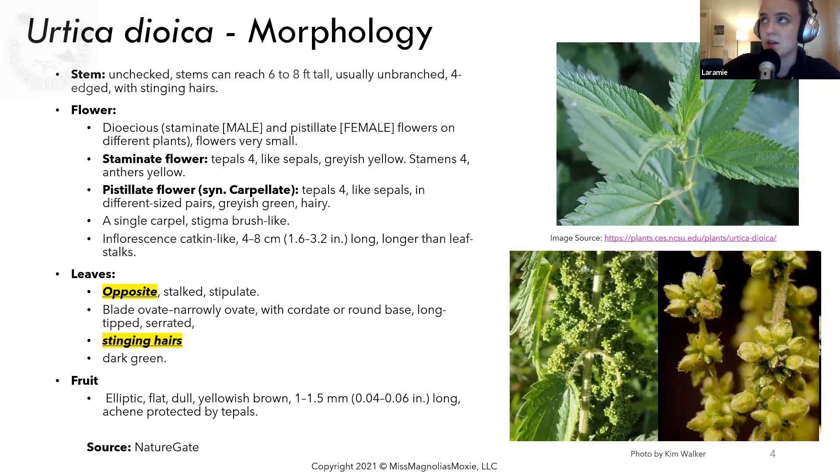Two very important features of identification for this plant are that the leaves are opposite, and they are stalked and stipulate. As you can see in this picture, the leaves are coming out from the same point in opposite directions — that's an oppositely-leaved plant. The leaf shape is ovate or narrowly ovate with a cordate and round base. They are long-tipped and serrated — I would actually call them toothed, but they're serrated.